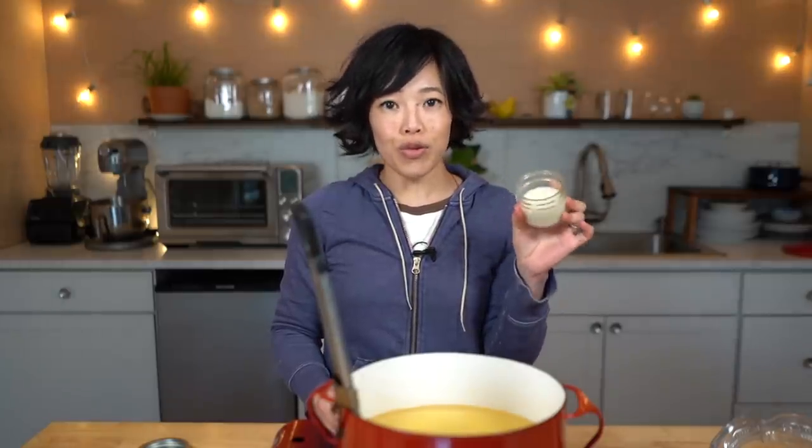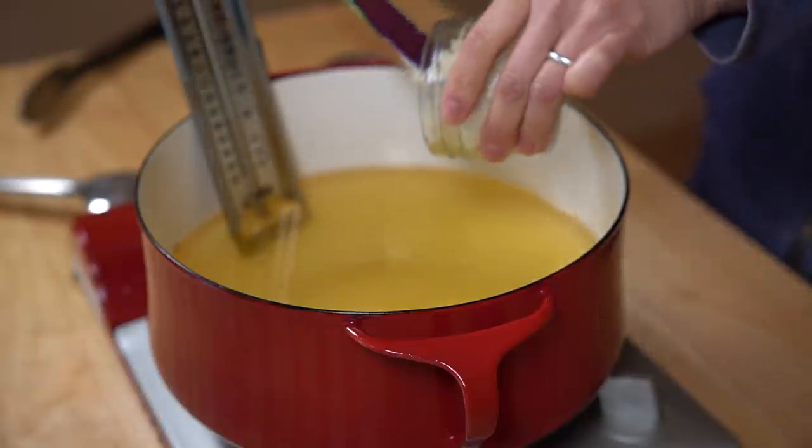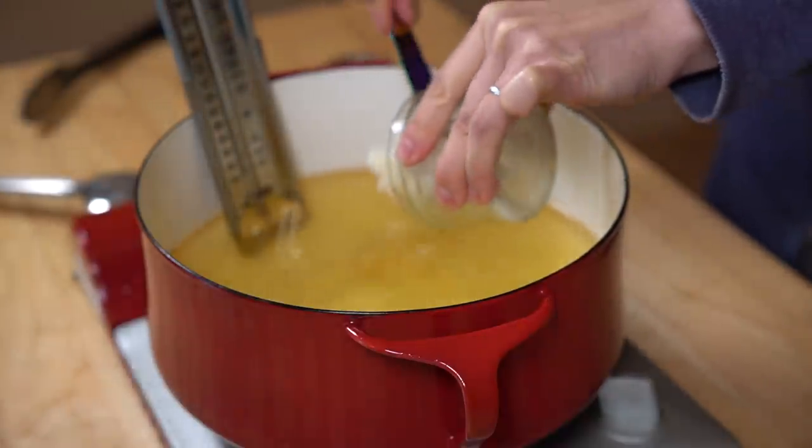Beef tallow is beef fat, and I rendered this from the roast we had for Christmas dinner — super easy. You cut up the bits of fat, put it in a small saucepan on medium-low, and let it melt. Once it's all rendered, I filtered it through a coffee filter and got this beautiful cup of tallow. It's great for frying — yes, it's a saturated fat, but you just don't use as much. It's full of beefy flavor. Now we're going to add this to our oil.